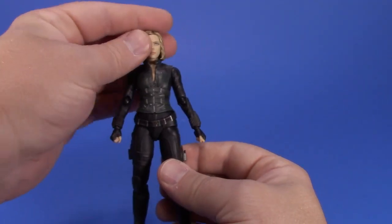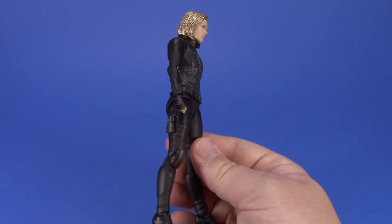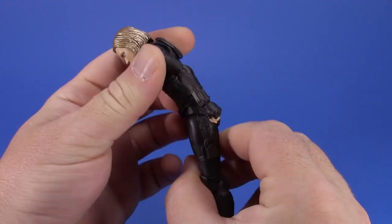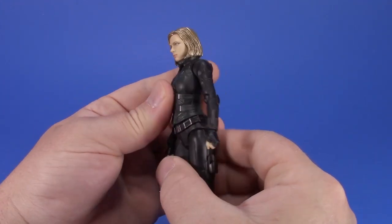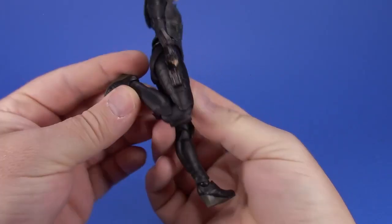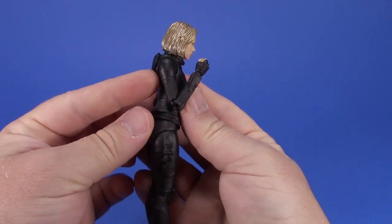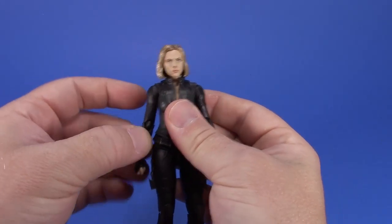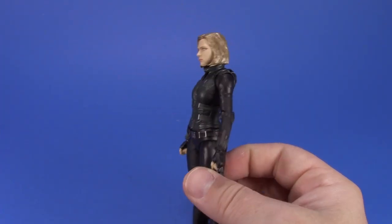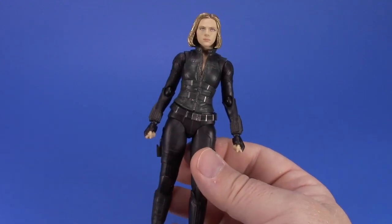This is the part where I usually find something to gripe about but I'm not finding a lot here. It's not a perfect figure - she could have more torso crunch, and it gaps open in the back. What forward bend she has is at the hip where she rotates into her vest. But the knees are really well done and don't break up when bent, same with the elbows which come up really far.